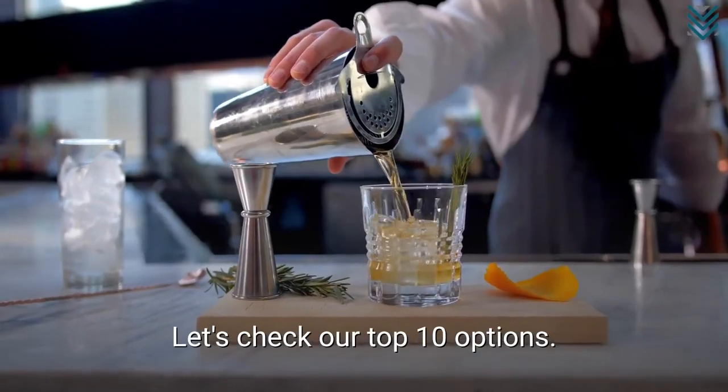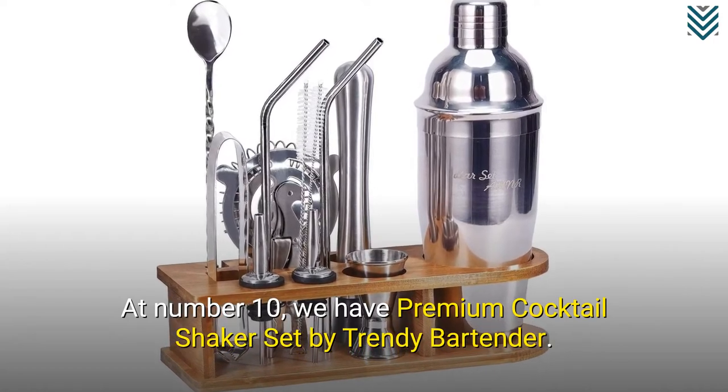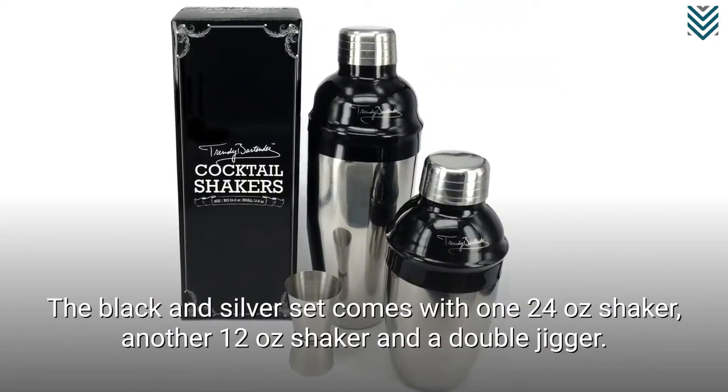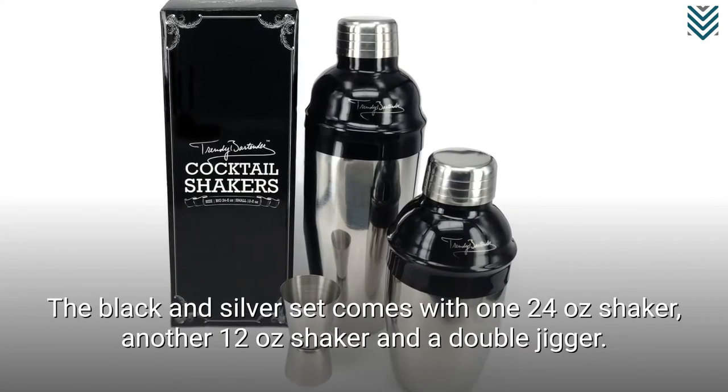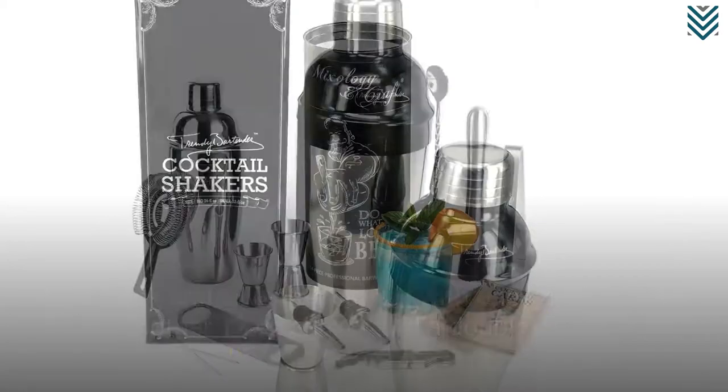Let's check our top 10 options. At number 10, we have the Premium Cocktail Shaker Set by Trendy Bartender. The black and silver set comes with one 24-oz shaker, another 12-oz shaker, and a double jigger.